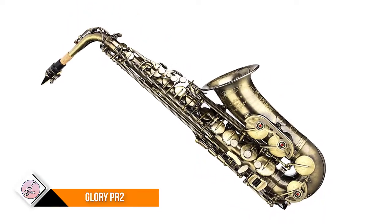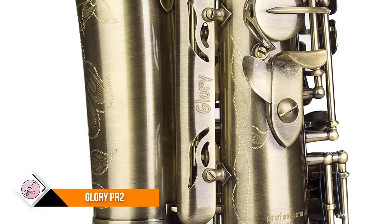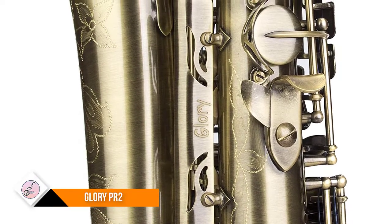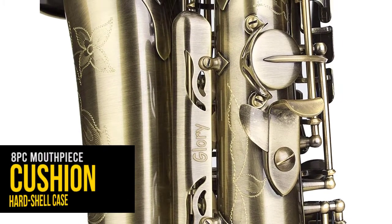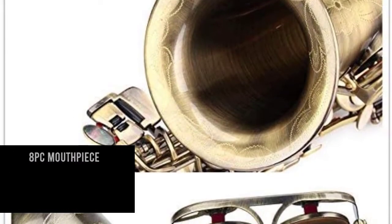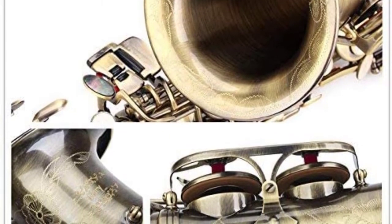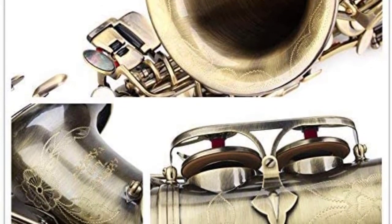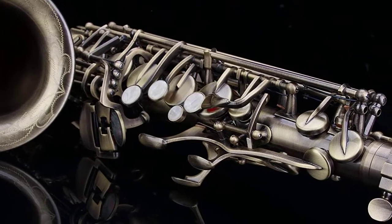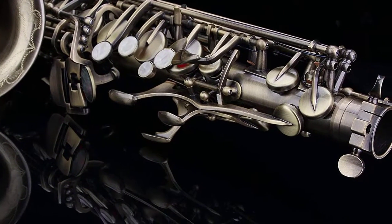Hand-engraved bell decoration, high-quality leather pads with metal resonators, adjustable key-height screws and metal thumb rest, accurate sound hole positions enable players' fingers to rest comfortably. Due to reasonable key layout and compact design, the saxophone can be easily played by both adults and children. Before delivery, our saxophones are tested by a professional quality inspector to verify that they meet our standards.